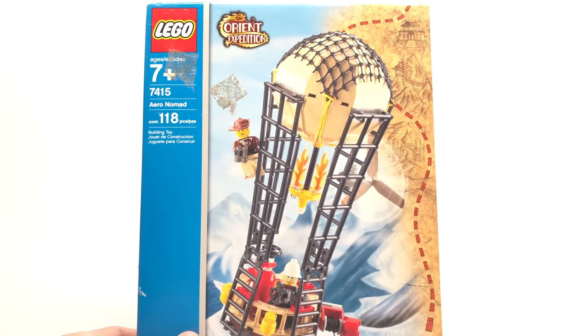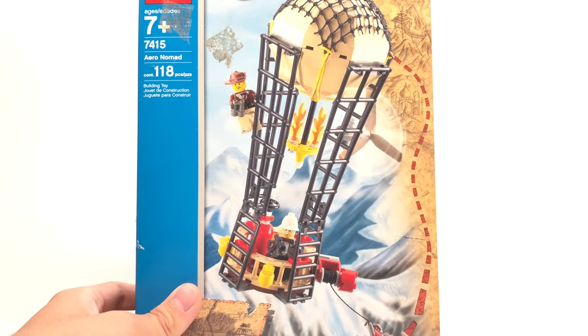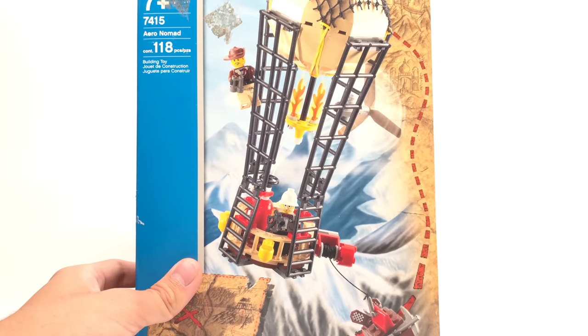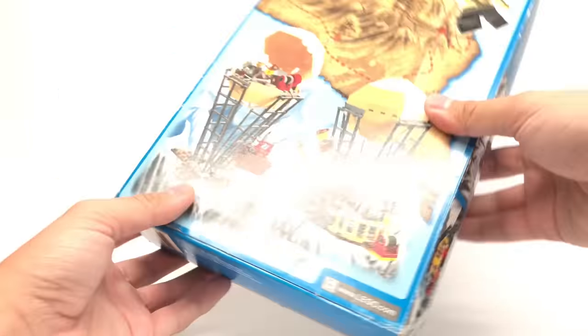Hello, Just2Good here, and today we're taking a look at the Aero Nomad from 2003 for Throwback Thursday. This does come with 118 pieces and retailed for $20 back in the day. This was voted by my $5 and up Patreon supporters.